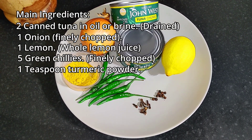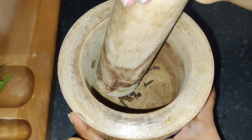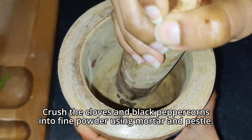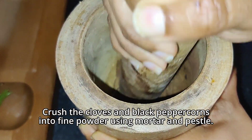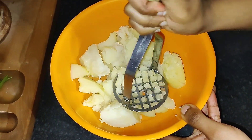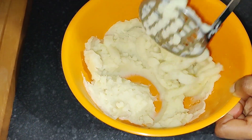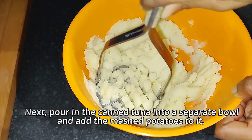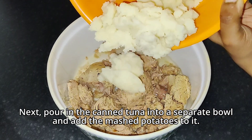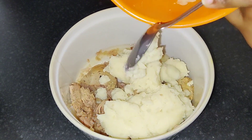Crush the cloves and black peppercorns into a fine powder using a mortar and pestle and set aside for later. Using a potato masher, mash the boiled potatoes into a smooth paste while they are still warm. In a separate bowl, empty the canned tuna, making sure to drain the oil or water from the can before adding the mashed potatoes to it.